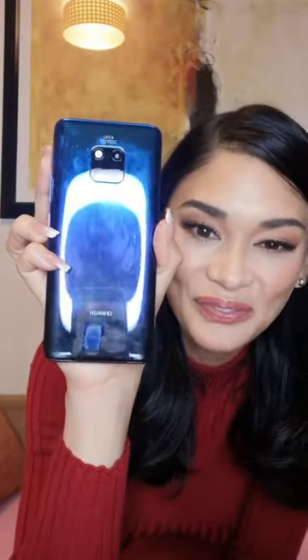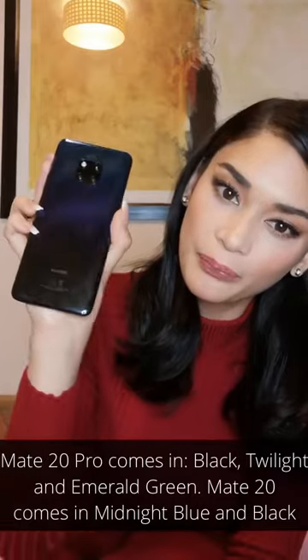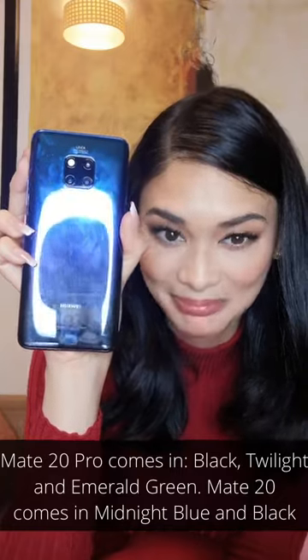It's a very classy design and you get a bigger screen. I got the Twilight color — it's like a purple-to-blue gradient and it's really nice. Design-wise, it's gorgeous. I don't want to put a case on it, although it does come with one. I feel like part of the beauty of the phone is to show off the back. You don't really need the case because it's so nice on its own.